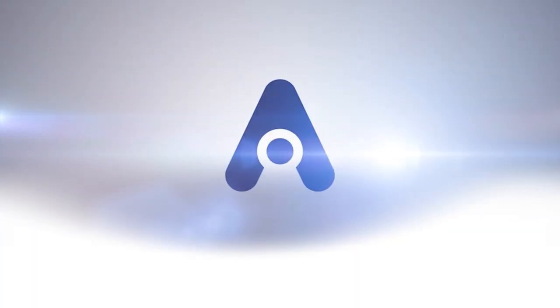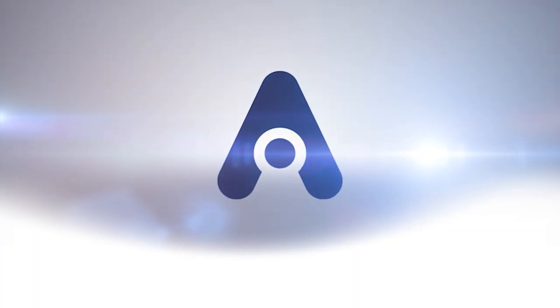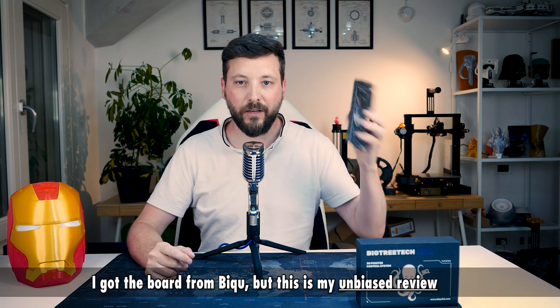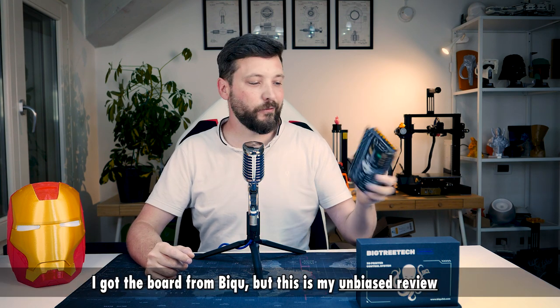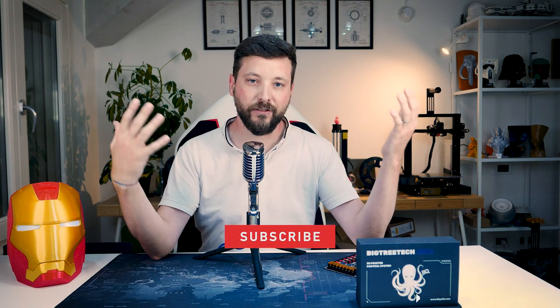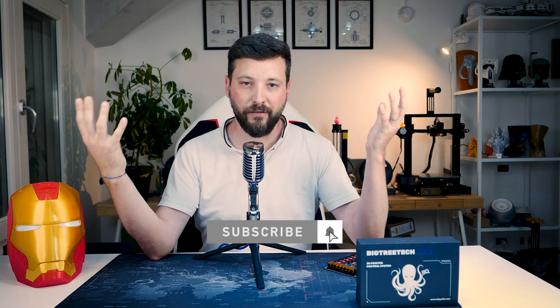Let's find out if the BTQ Octopus is the best 3D printing board in town. I got this Octopus board from BTQ and they asked me to give a review. I'm going to walk you through the specifications and what I think are the pros and cons of this board, and my next step of what I'm going to do with it. Let's start from the specifications.